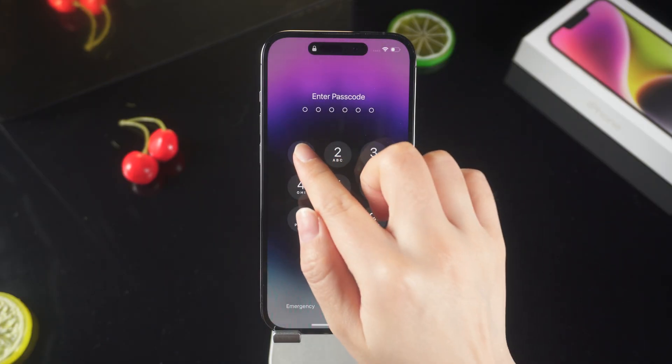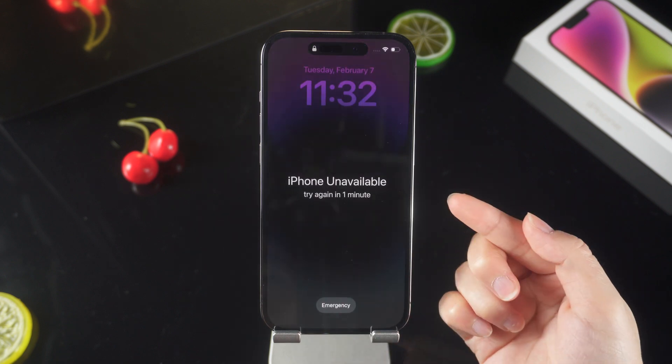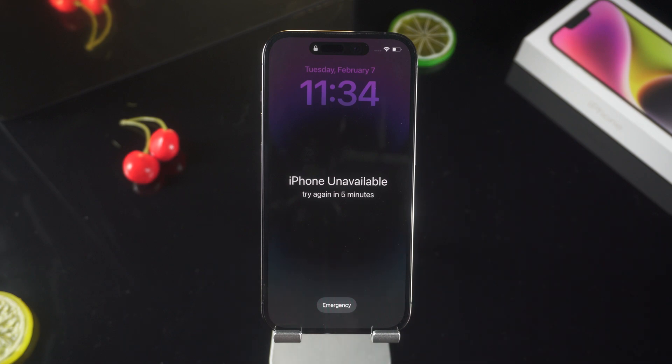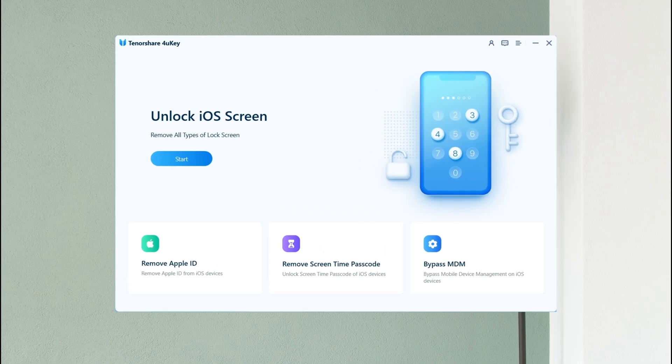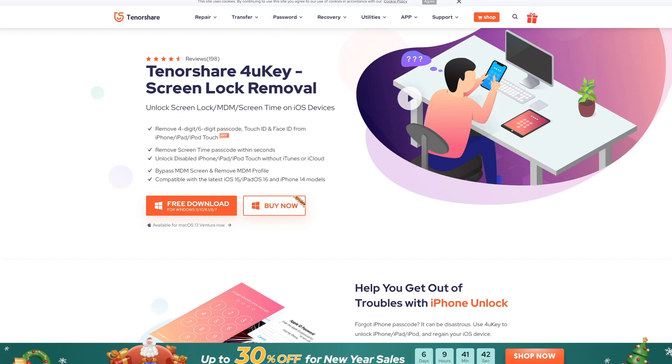There may also be another situation: if you forget your screen passcode after setting a security key for your iPhone, you cannot erase your device through screen unlocking. The best solution here is to use Tenorshare 4uKey, which you can find via the download link in the description — download it to your PC or Mac.